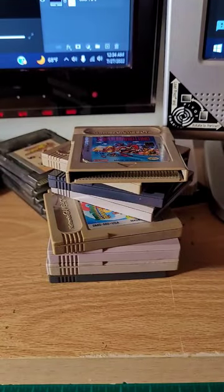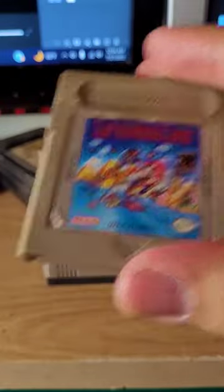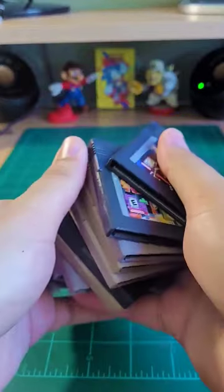Once I finished up my Sonic tape project, I turned to another problem I have. I, like many others, love Game Boy games, but I don't have any good way to store them.